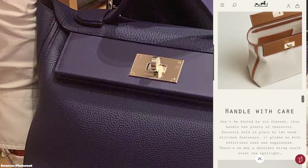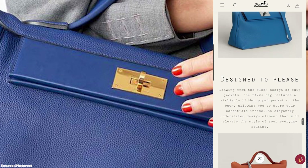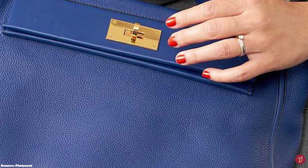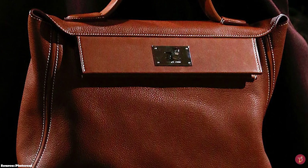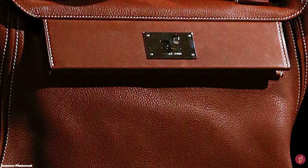The Hermes 24/24 bag is a unisex bag — chic, stylish, functional, practical, and spacious for all your daily essentials. It is built to be the ideal workhorse bag, a classic and elegant understated design that will elevate your everyday style, wardrobe, and ensemble.